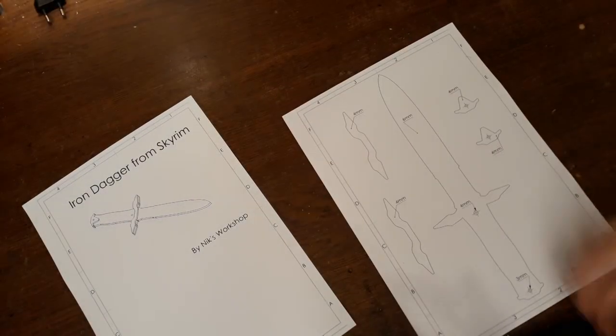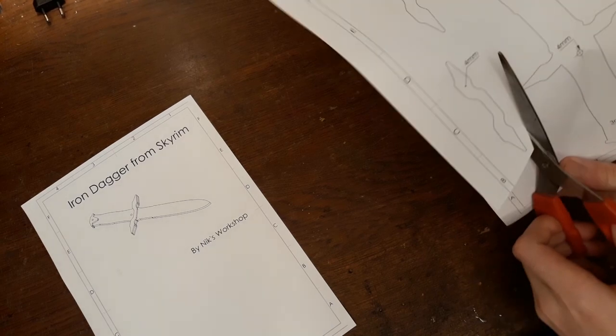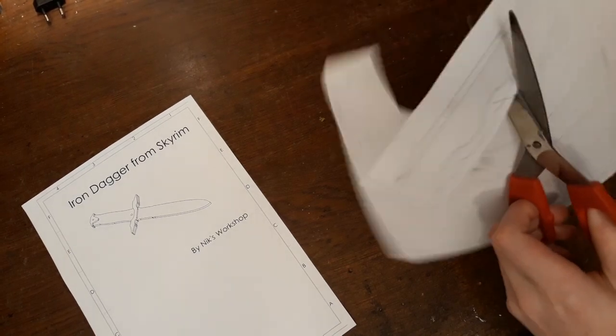Alright, so the first step is, as always, going to be to cut out the templates using some scissors.